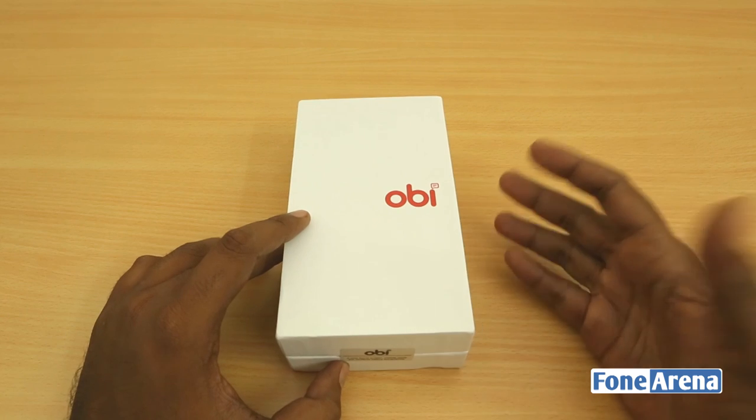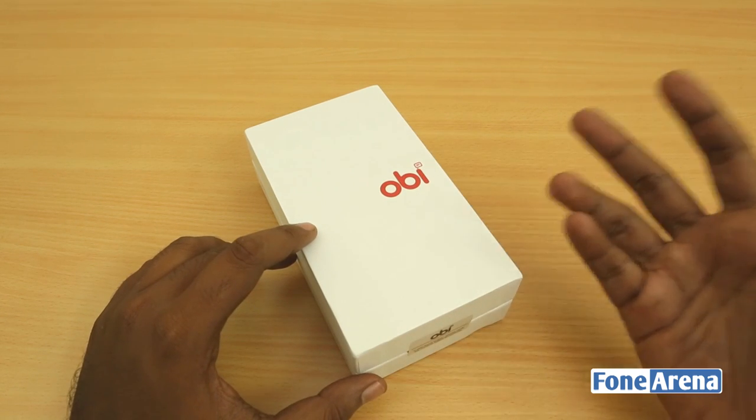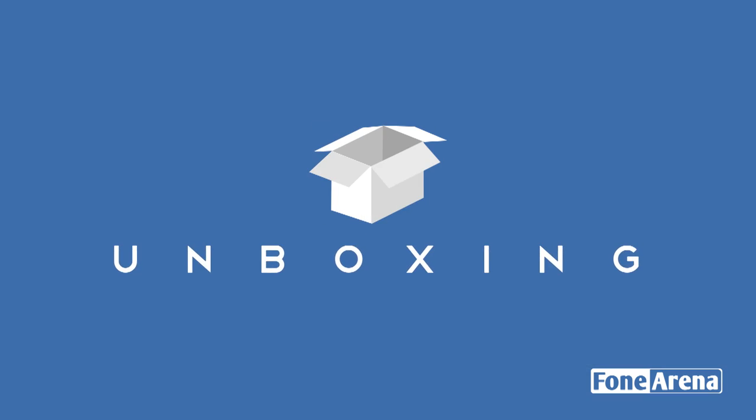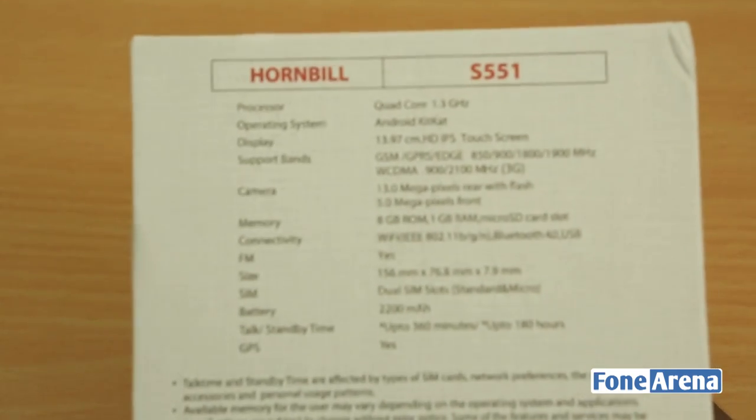So yes, that's the OB Hornbill S551. We are going to unbox it and show you the first look of this device. Let's take a look at the box — it's a pretty minimalistic box from OB as usual, but over at the back you have the specifications listed as the highlights.